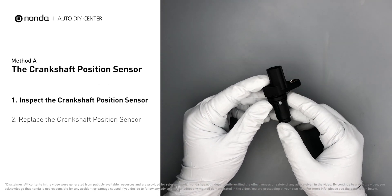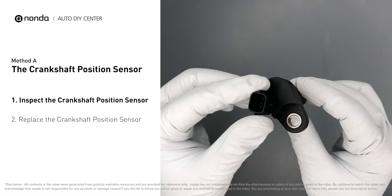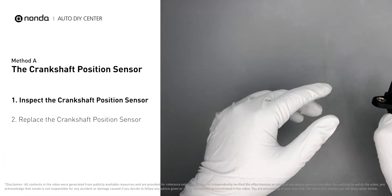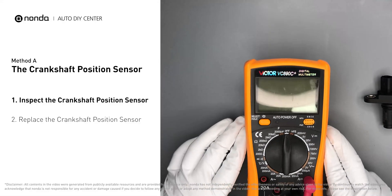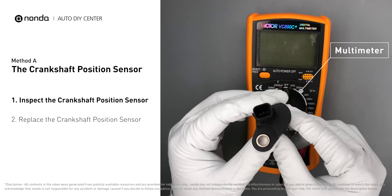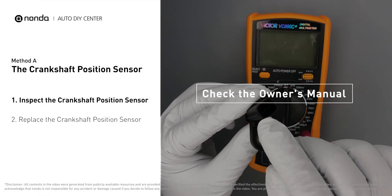First, carefully remove the crankshaft position sensor from the vehicle. Visually inspect the sensor to make sure it hasn't been contaminated by a leak from another engine component. Use a multimeter to proceed with a resistance test on the crankshaft position sensor. In order to get a correct reading, check your owner's manual to see the specific crankshaft position sensor resistance range for your vehicle. If you don't get a reading, this indicates that the crankshaft position sensor is faulty and needs to be replaced.